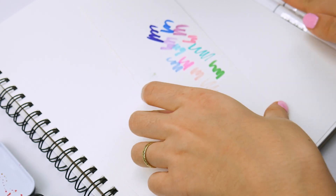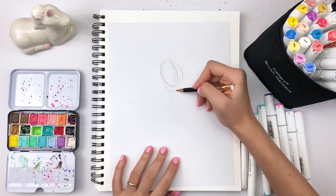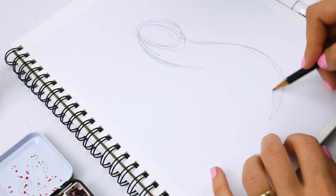Color choice is a totally personal preference — everyone likes and resonates with different colors. Just try to pick colors with varying values, which means how light or dark they are. You can also get different variations of the same color if you want to make it more monochromatic.